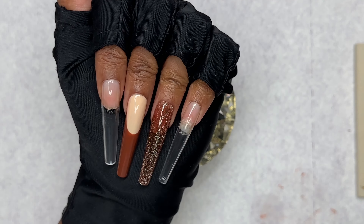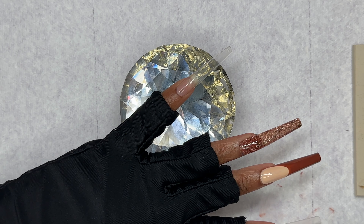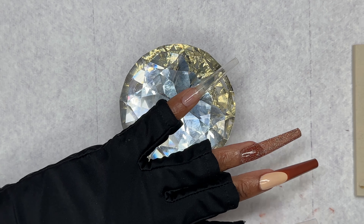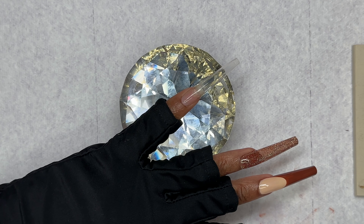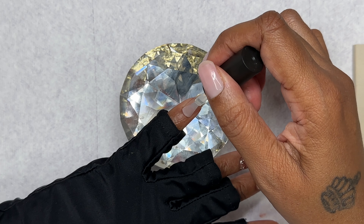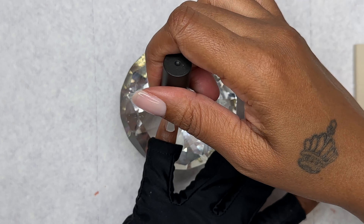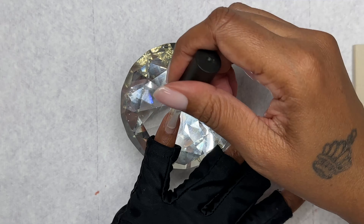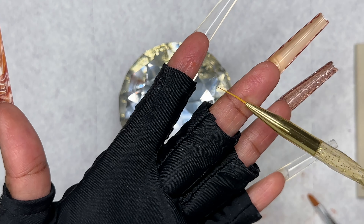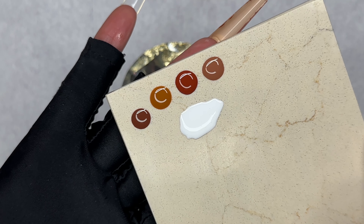Alright, so we're going to go ahead and do the pinky, and we're doing the pinky as a marble. I'll be using the blooming gel along with the brown colors I showed you earlier. I'm going to go ahead and apply the blooming gel, and then use a liner brush to apply the colors to the blooming gel.